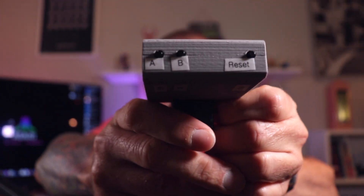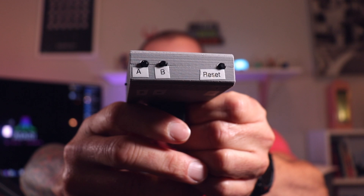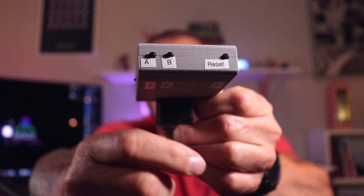At the top we've got three buttons — A, B, and reset, as we talked about last time. Today we're going to use the A button, and we're going to talk about disc rotation.